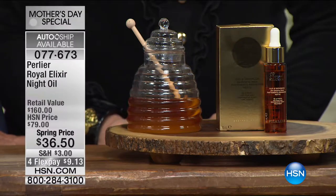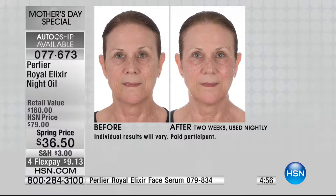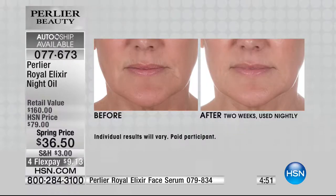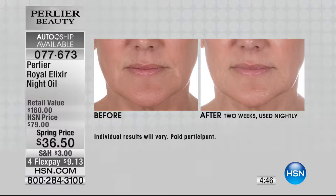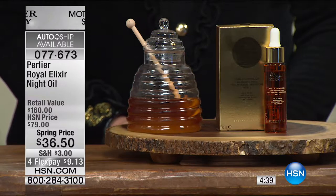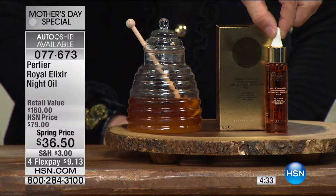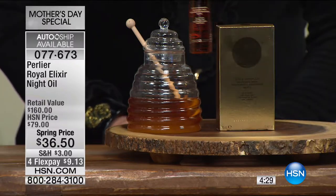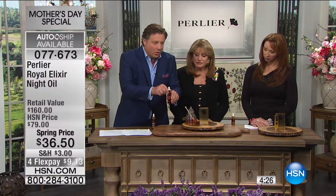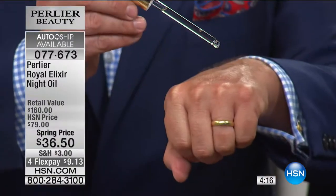This is going to be a really quick special, and you want to talk about great savings. This is the first ever auto ship offer on our night oil — from $160 at Perlier, HSN $79, now $36.50. You can get this every 60 days. If you got the Today's Special, use that during the day and use this at night. This is the first time ever that we were able to liquefy living royal jelly without destroying it — the only ones to bring it to market. Look at that — as clear and as clean as it gets, and you only need two or three drops for your whole face.